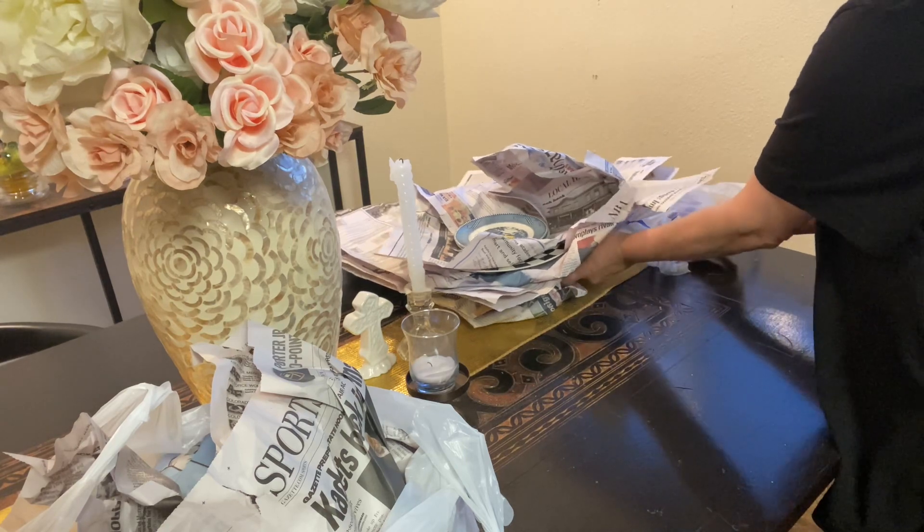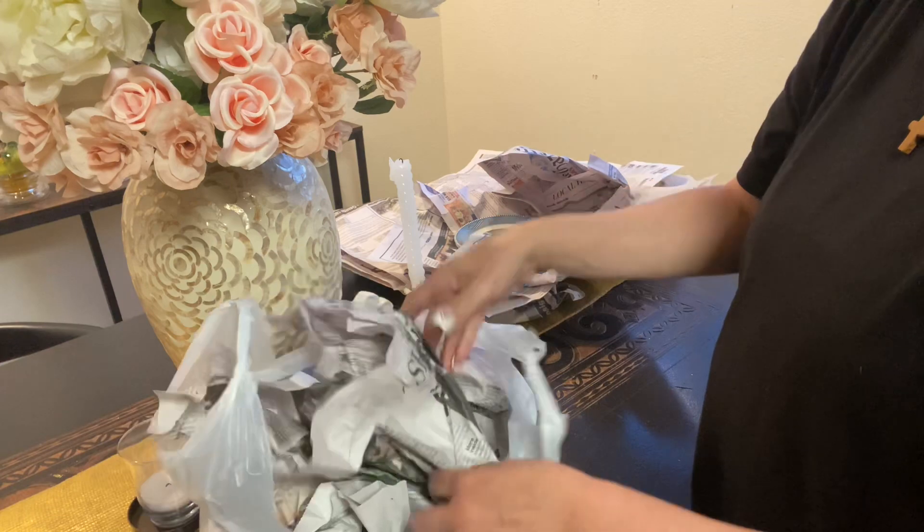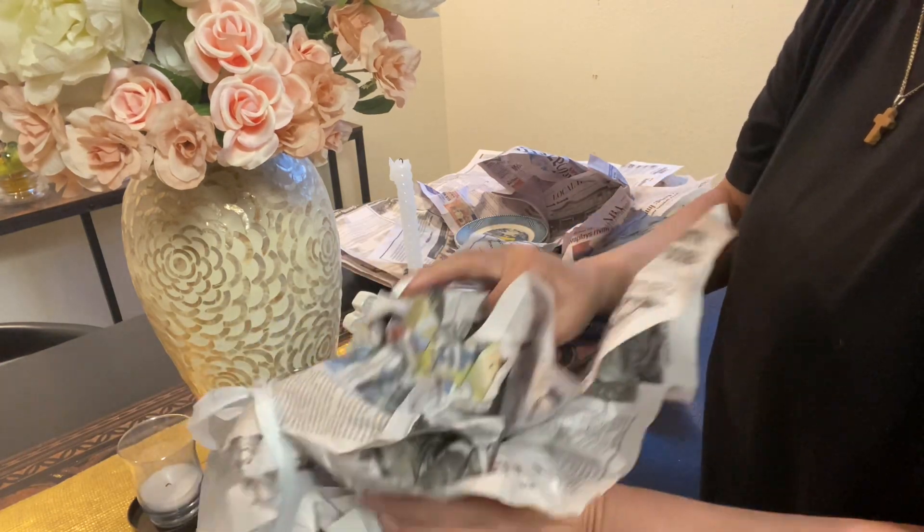I needed the bigger pan because the smaller pan wasn't doing me any good. I have to start cooking the bigger items.